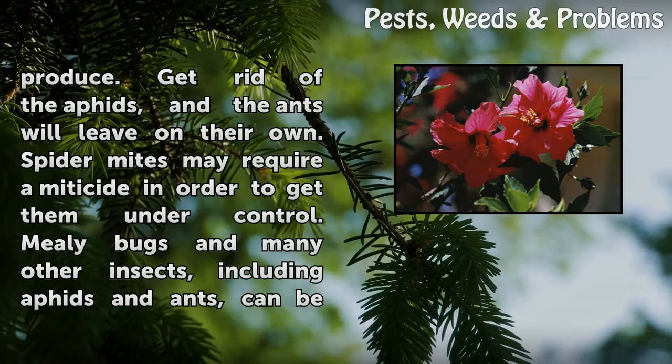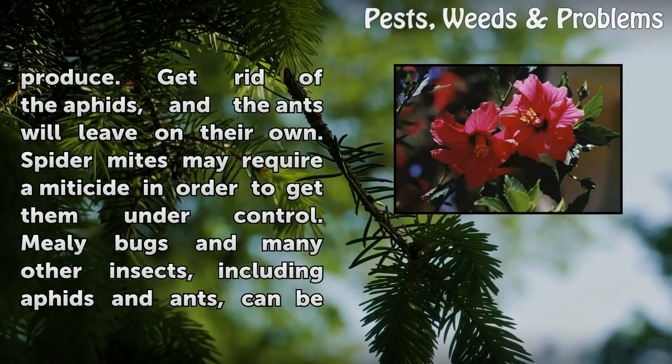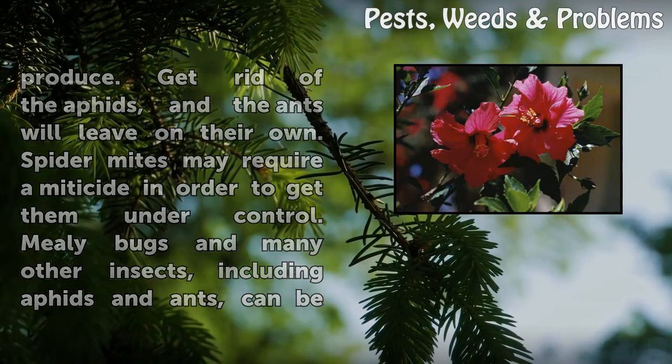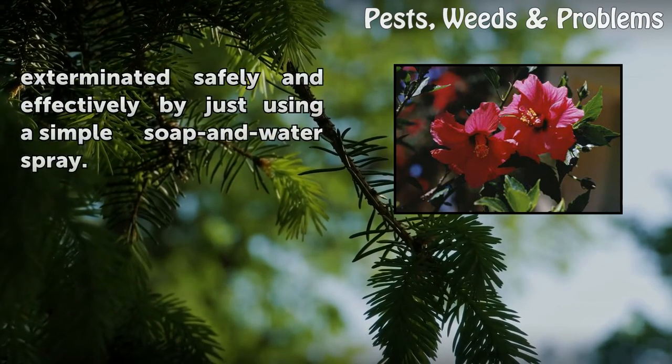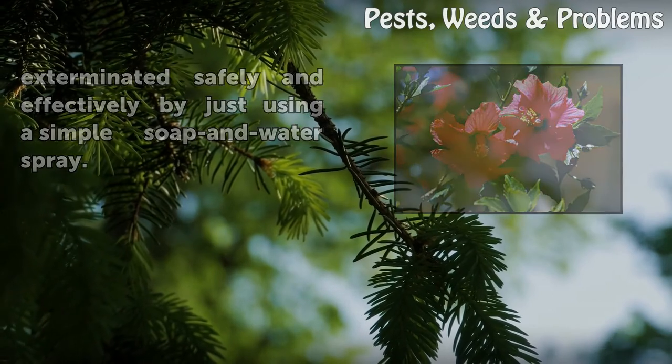Spider mites may require a miticide in order to get them under control. Mealybugs and many other insects, including aphids and ants, can be exterminated safely and effectively by just using a simple soap and water spray.